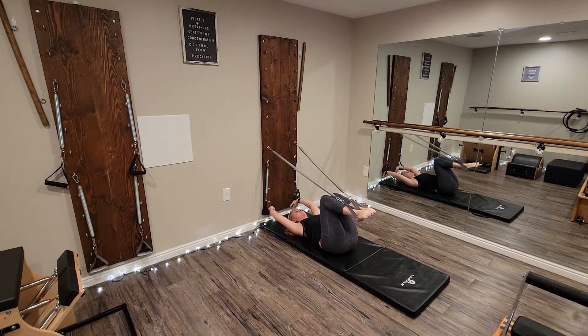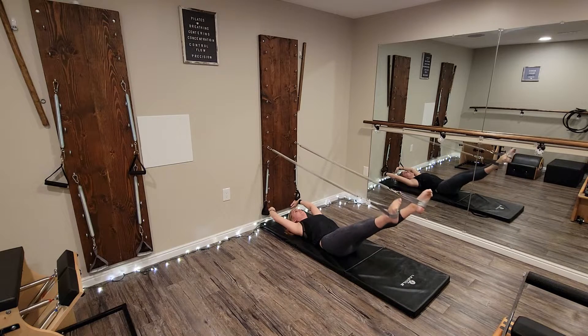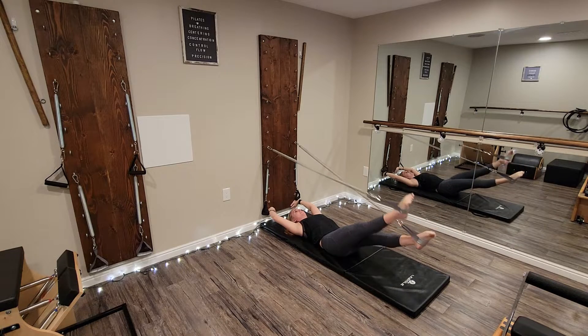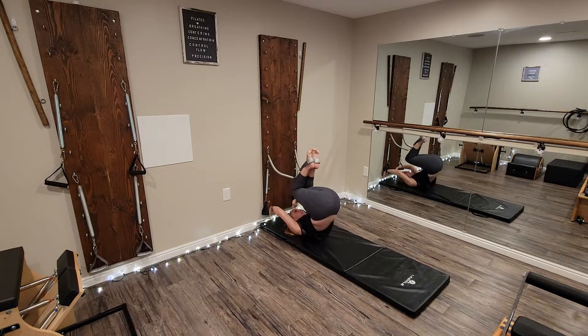On the fourth day of Christmas, extend the legs straight up to 90 degrees and take hip circles. On the fifth day of Christmas, extend the legs to 45 degrees and take small circles to the outside, then small circles to the inside, the walking, bend the knees, roll over through the spine, and roll back down.